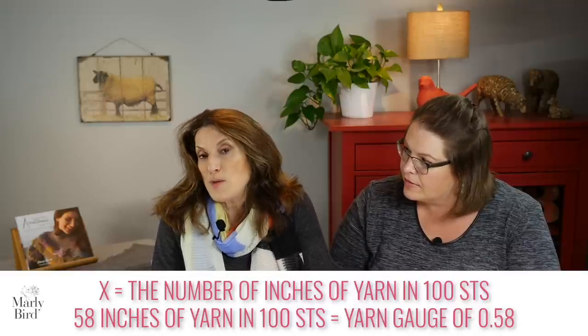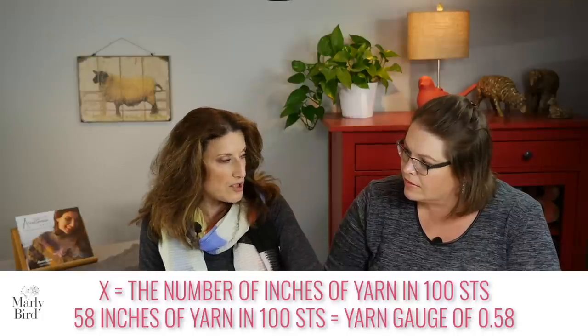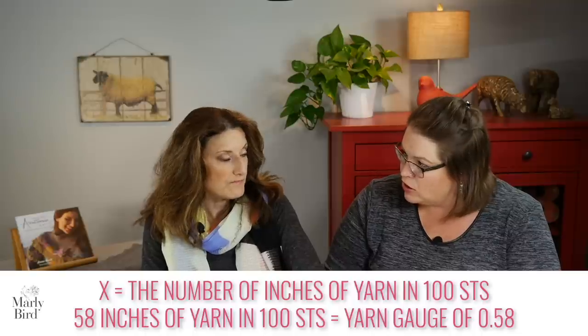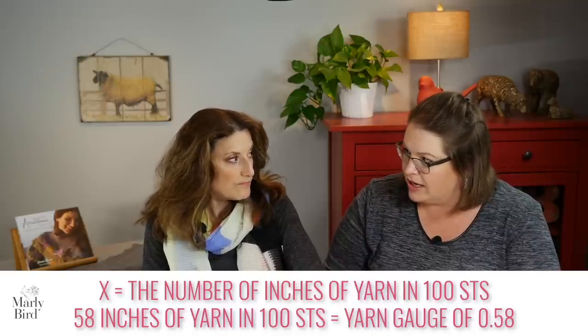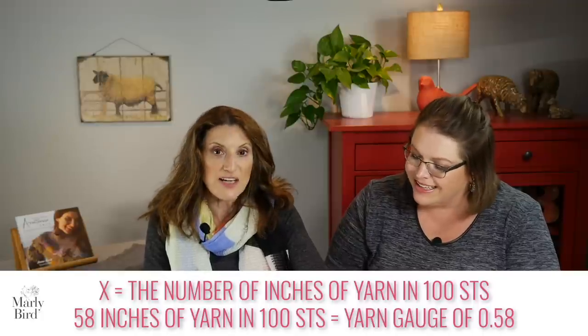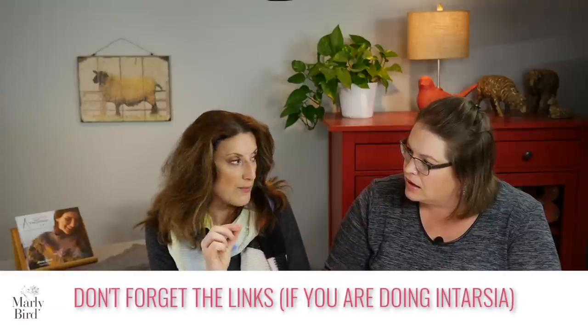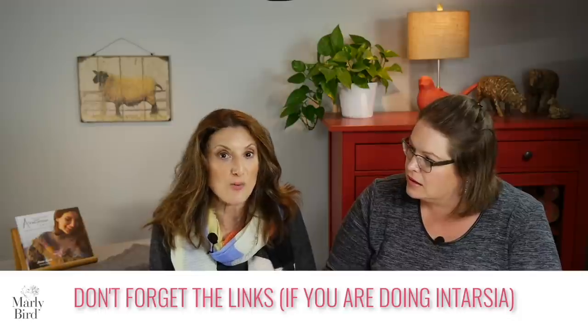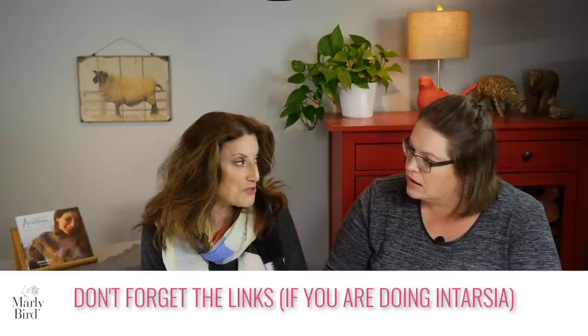So if my motif was 50 stitches, I would need half of 58, which is 29 inches. If it was 200 stitches, I would need twice as much. I generally round up, so I would say 120 inches. I always round up, and I also count how many rows there are because those links need yarn too — I found that out the hard way when I was falling short.